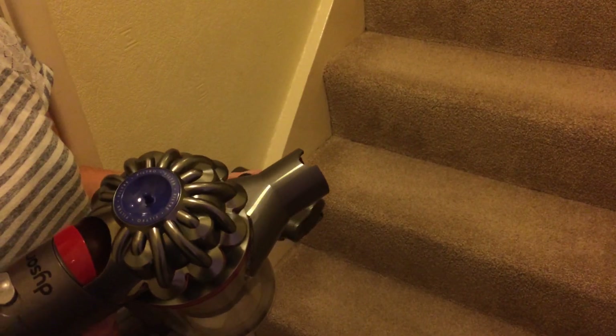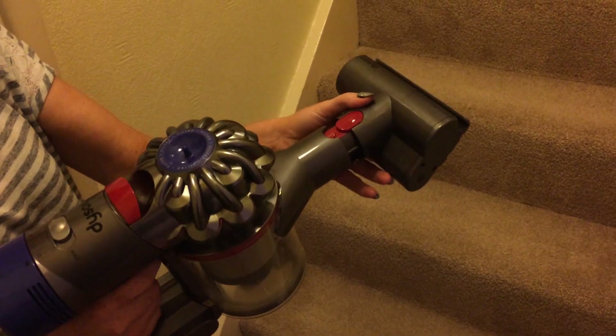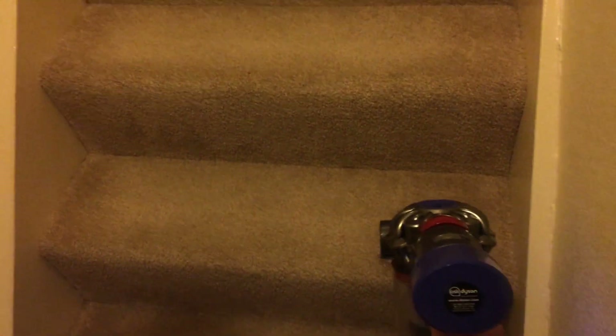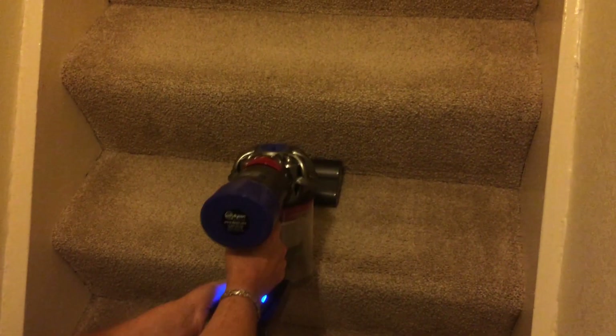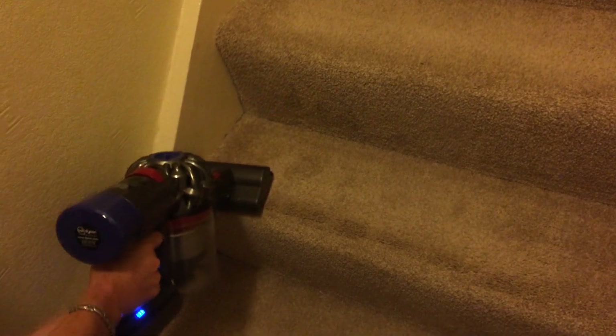Now I'm going to do the stairs. You put the tool on the end of the machine instead of the wand, click it in, here we go. As you can see, the suction is really good on this machine.